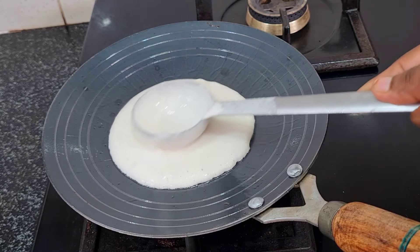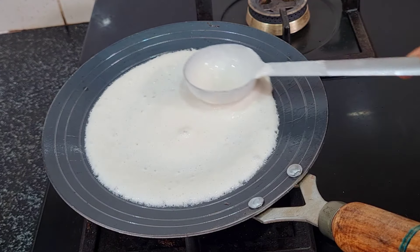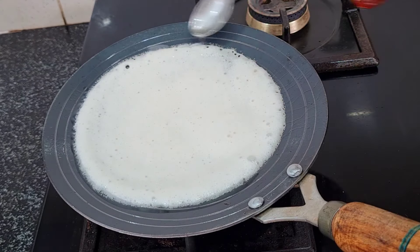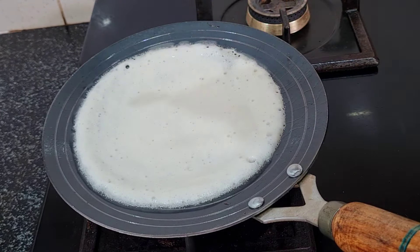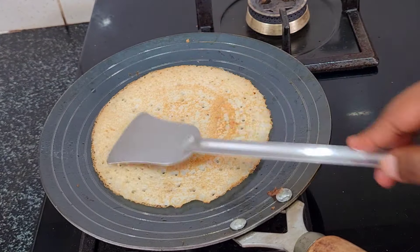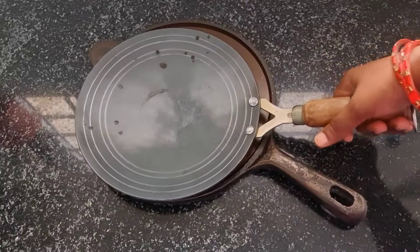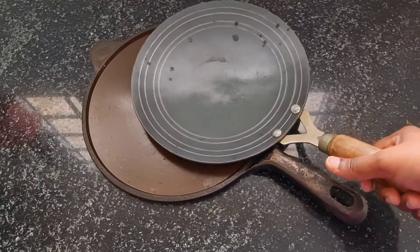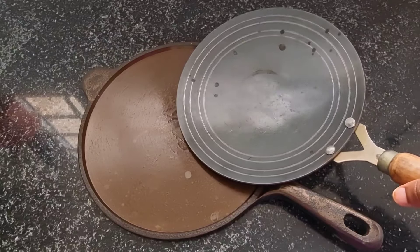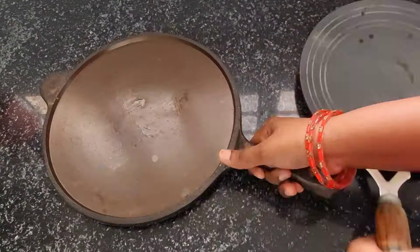This is a normal iron pan. I am going to show you how to use this iron pan. It is a regular iron pan and we are going to show you how to use it.